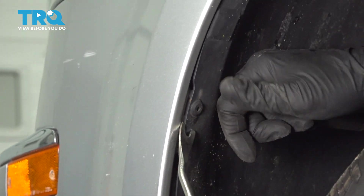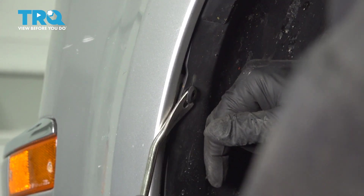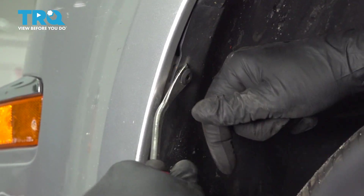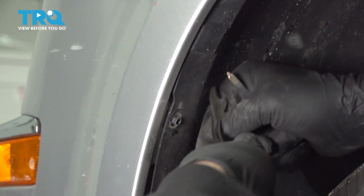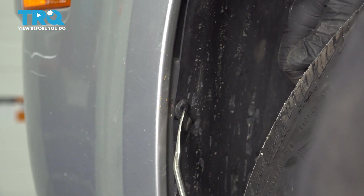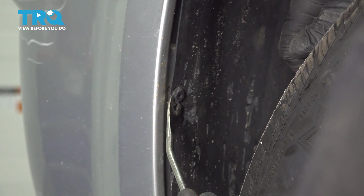I'm going to switch over to our trim tool and get inside here and go ahead and pop these buttons out. Let's go ahead and release all three of these and then repeat the process for the other side.